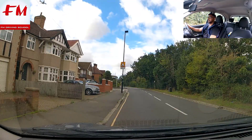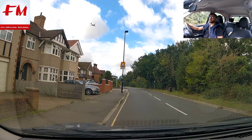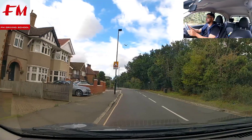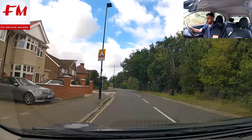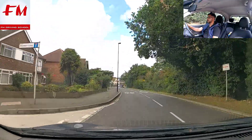Once you stop, clutch down, gear one, biting point. The examiner will ask you to move off — six-point check from the left all the way to the right blind spot over your right shoulder, double check, and let's go. Then go up to gear two, drive to gear three.